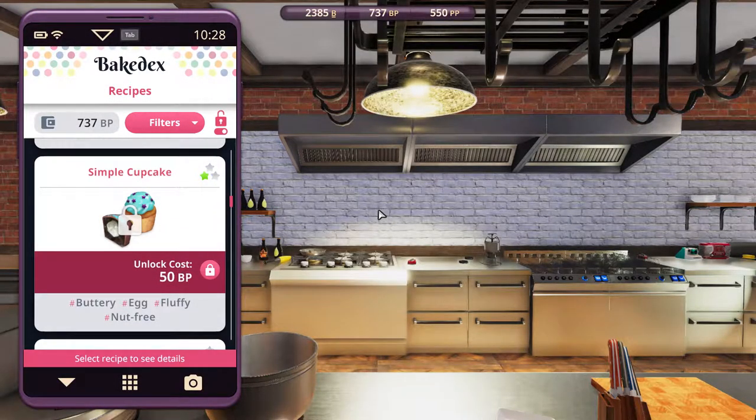Greetings, Solzwind here, and welcome to Let's Play Cooking Simulator Cakes and Cookies DLC. In this recipe episode, we're going to make the simple cupcake.